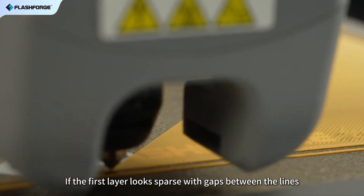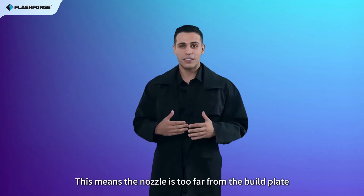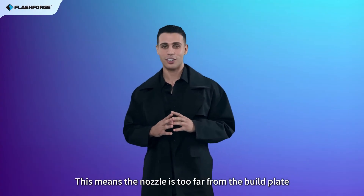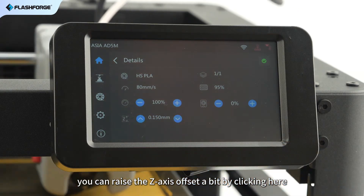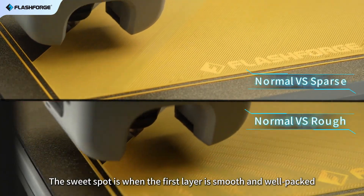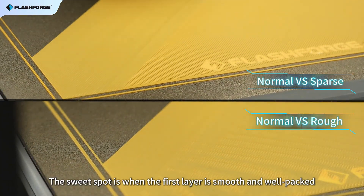If the first layer looks sparse with gaps between the lines, this means the nozzle is too far from the build plate. To fix it, you can raise the Z-axis offset a bit by clicking here. The sweet spot is when the first layer is smooth and well packed.